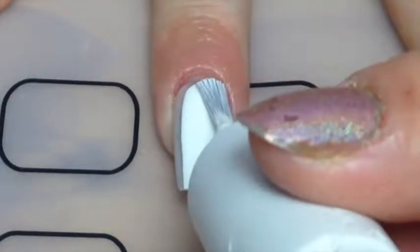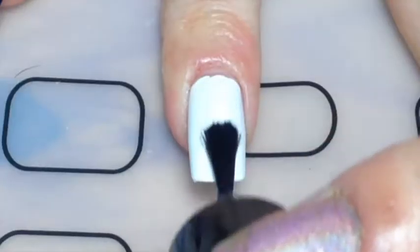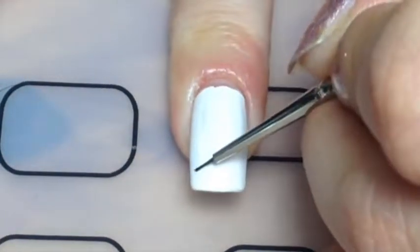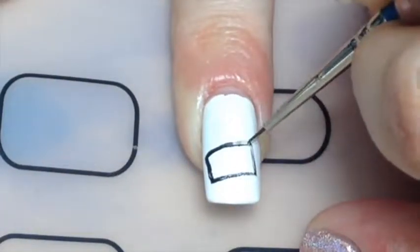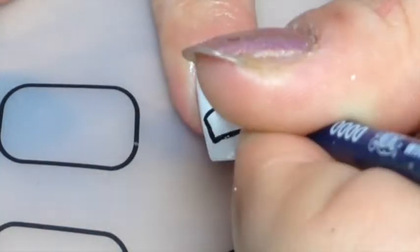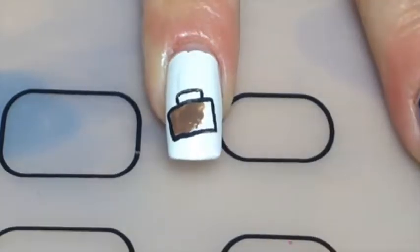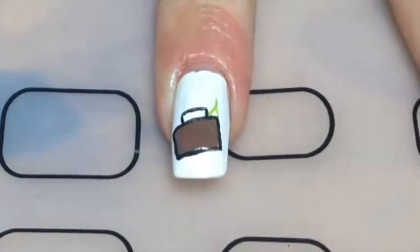Starting off my accent nail on the ring finger, I just paint a point. Because I'm using acrylic paint, I'm painting a top coat on my nail, and then just with some black acrylic paint I'm painting a square, sorting out the outline. Then I just painted the handle of the suitcase, just filling it in with brown.